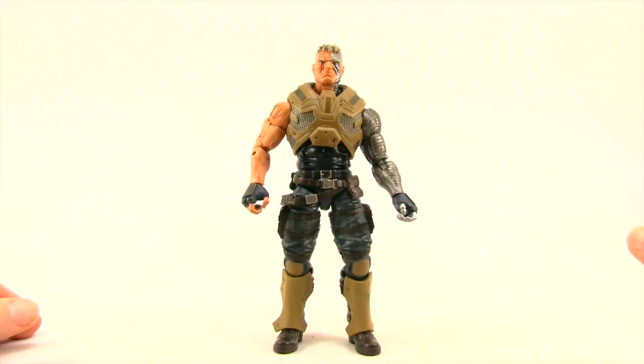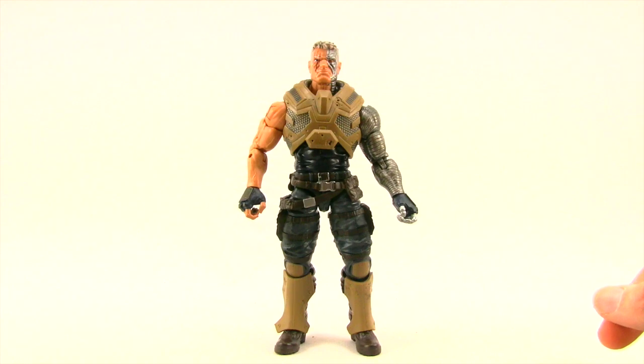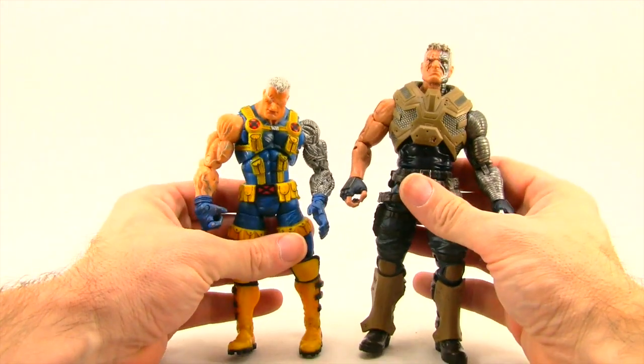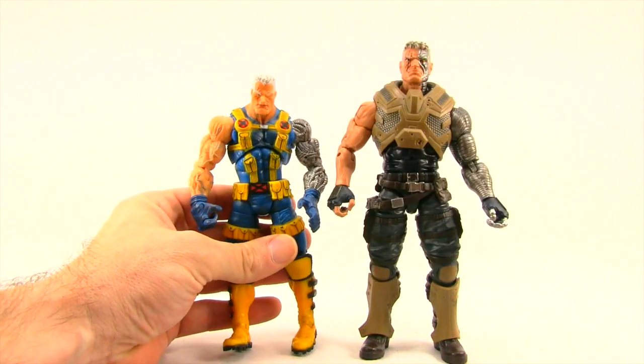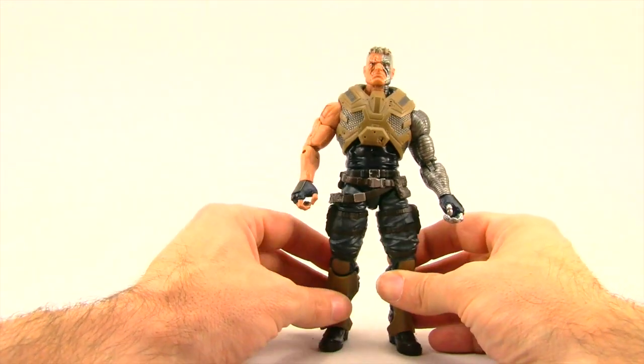For the figure itself, I think Hasbro's done a pretty nice job with the sculpting detail and the paint applications are pretty good as well. I'm not a huge fan of this costume — in fact, I haven't seen Cable in the comics for some time and I don't even know what's going on with him, if he's dead, supposedly dead, alive, in the future, or the past. Let me know in the comments if you've been following Cable and what his current status is.